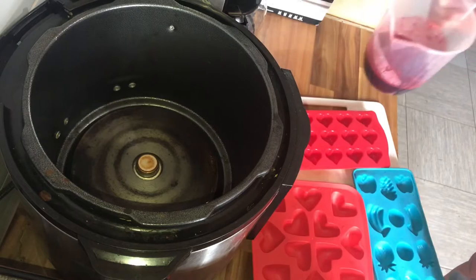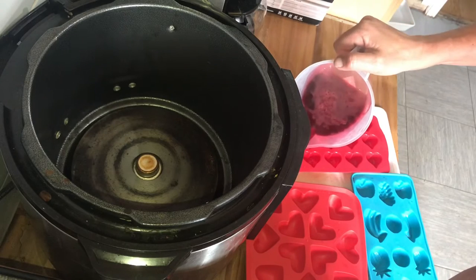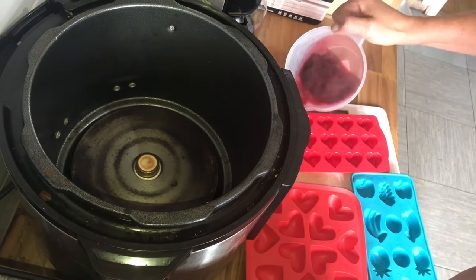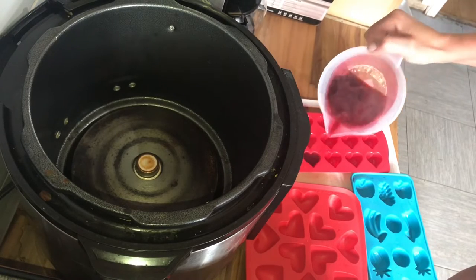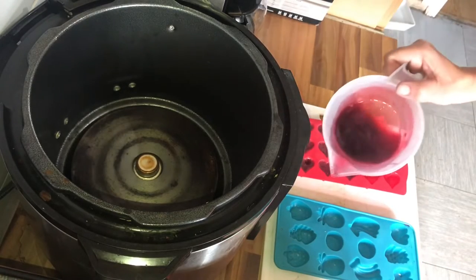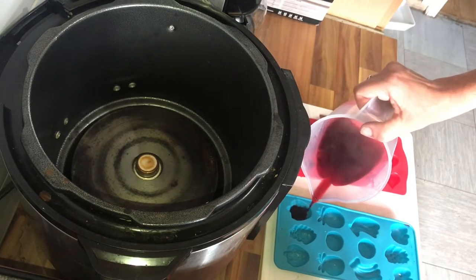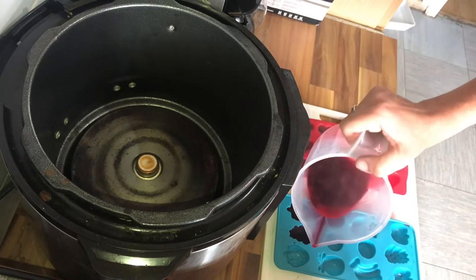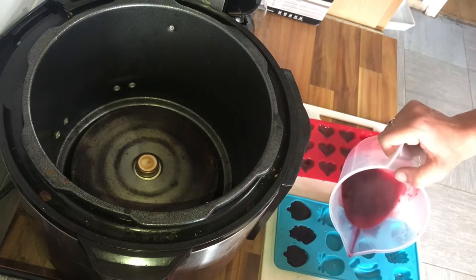Then finally it's just time to transfer it into your molds. I'm going to be making little ones this time, but I actually made a huge butterfly one in one of my cake molds for her birthday at the end of July — and let's just say it didn't last long. I allow them to come to room temperature before popping in the fridge to set.